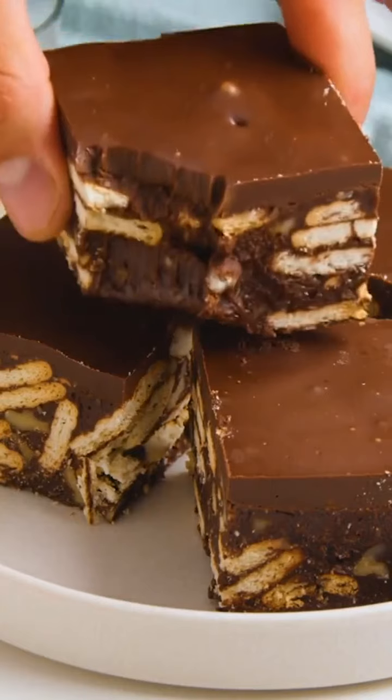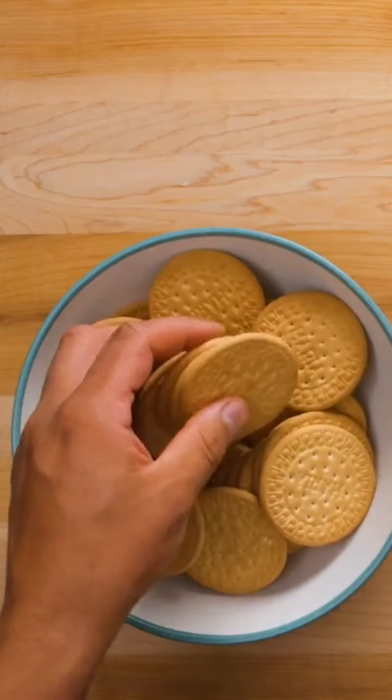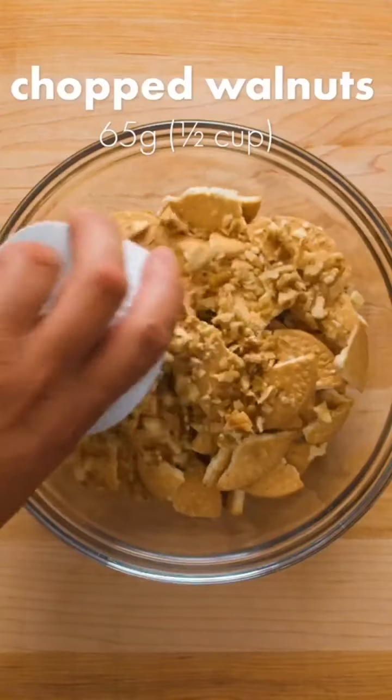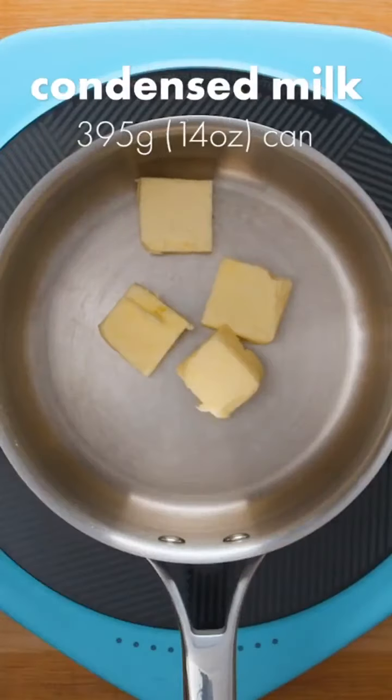It's clear that nearly every country has its own version of this dessert and we can't wait to try them all. This one comes from down under and is known as hedgehog slice. Start by breaking up your biscuits — you can use any mild crunchy vanilla flavored biscuit. Then add chopped walnuts or any other kind of nut, and desiccated coconut.